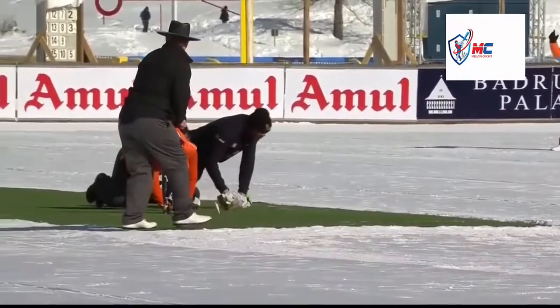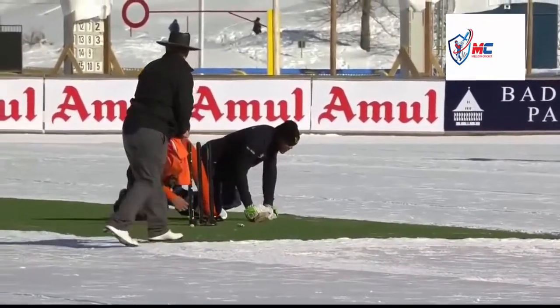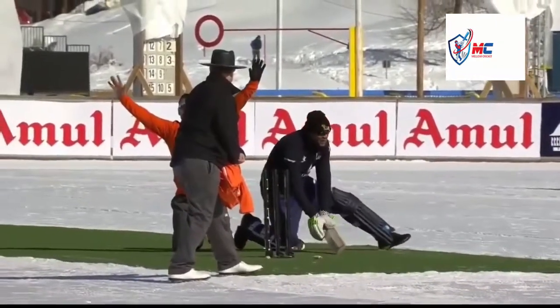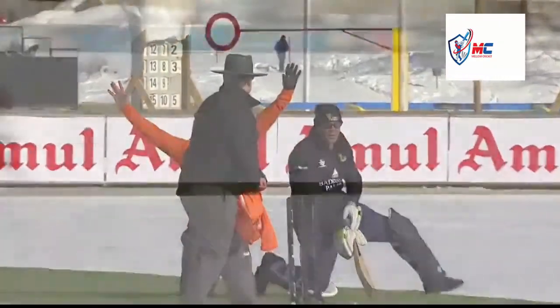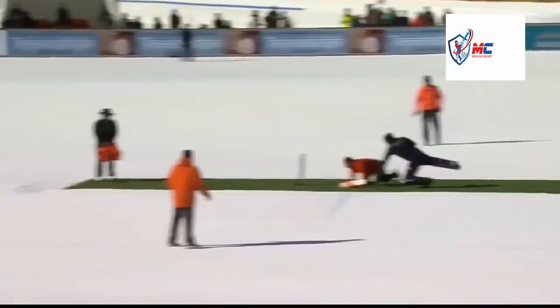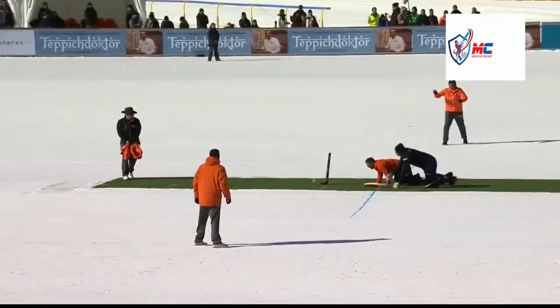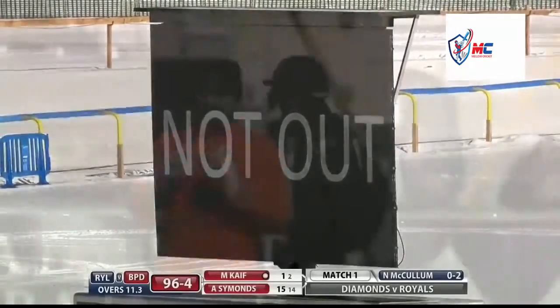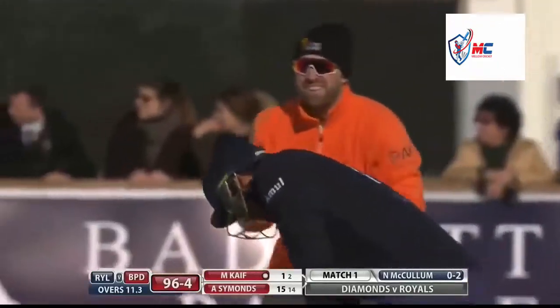Did McCullum get a hand to it? I'm going to tell, isn't it - well not from this angle, but Simon seems to be pretty cool about it. He's back - oh well done, Andrew Simons, absolutely safe. He knew what was going on there. The same bad luck as Michael Hussey - you only face one ball and you're run out. I have to say that was his own cause.